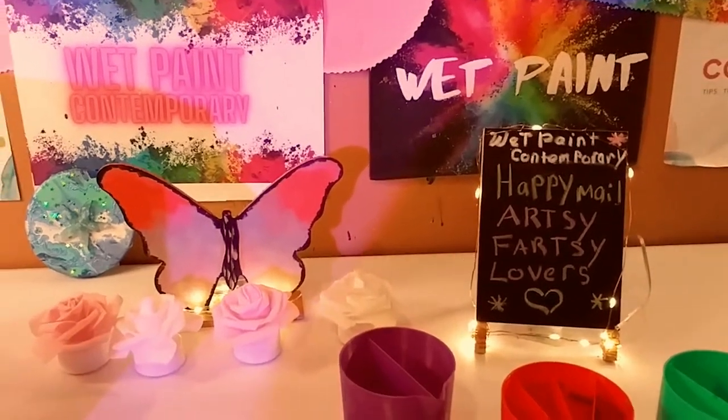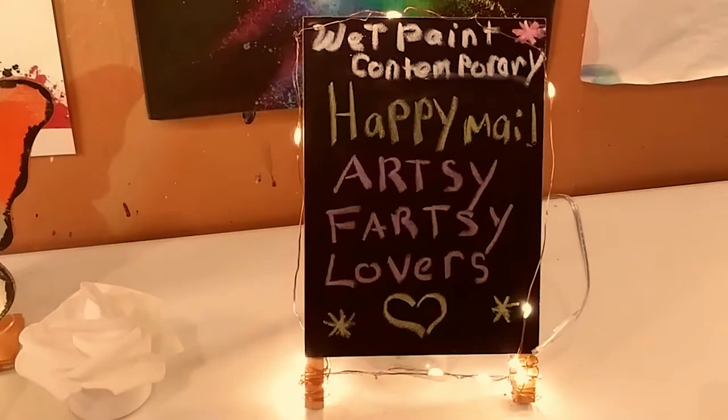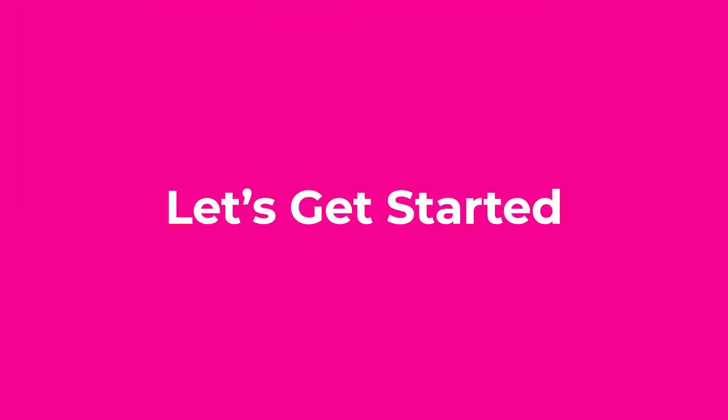Hey guys, welcome back to my channel. It's Marisa. In today's video, I am doing a happy mail from Arty Fartty Lovers. Let's get started.